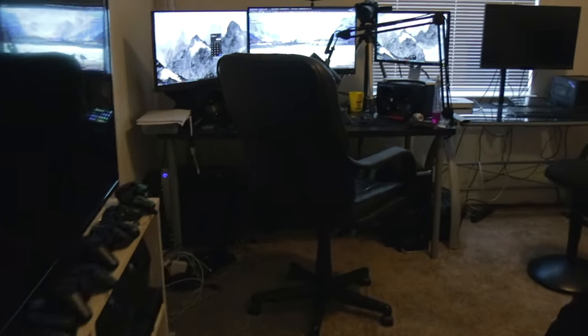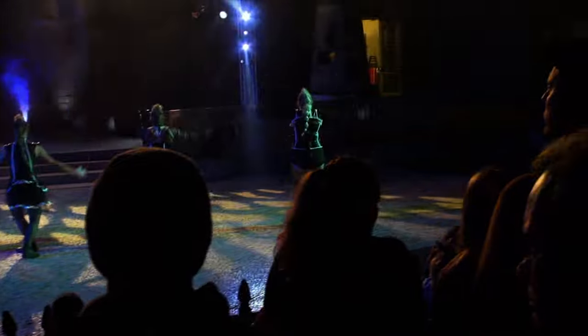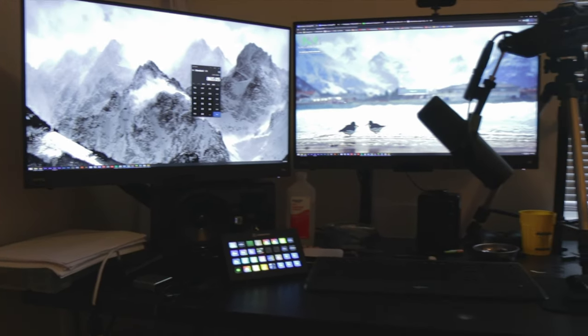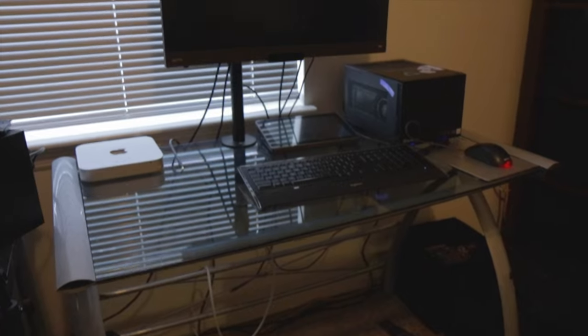I basically redid everything — a lot's happened since the last progress update. I redid my room, Fright Fest happened and it went really well. There were a number of fun nights and my room is still in shambles. I still have a few mini piles to put away, but for the most part my room is done. The networking stuff might change to 10 gig now that I moved things and the run to the basement is now only about 110 feet.